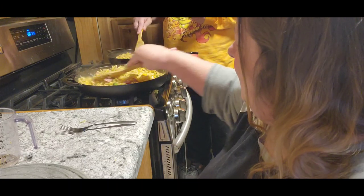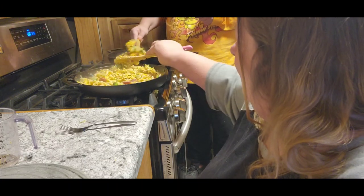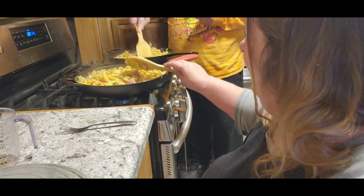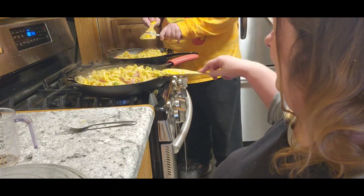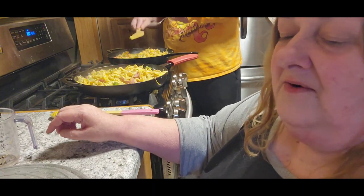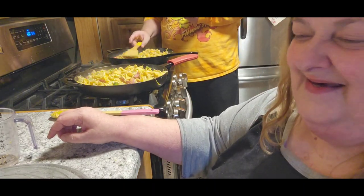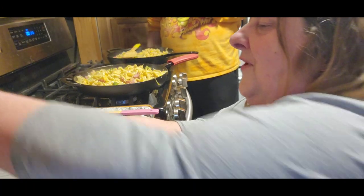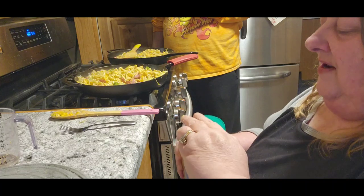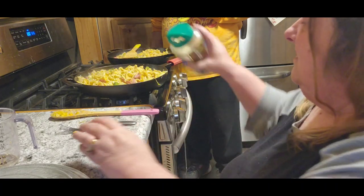Oh, you guys, this looks amazing! That looks really good, Jack. The next step — it says a quarter cup of parmesan cheese, but I'm going to just cover it because I use what I want.